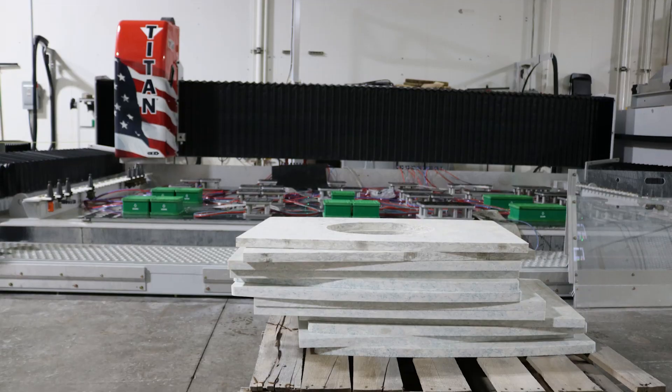Hey everybody, it's Rob with Park Industries. Back here once again on the Titan 3700. I get a lot of questions from people about how fast will a machine produce parts and what can I expect off that machine. So today we're going to do something a little bit different for you.